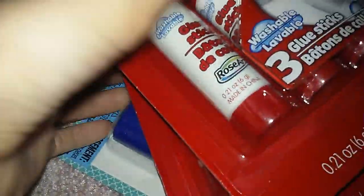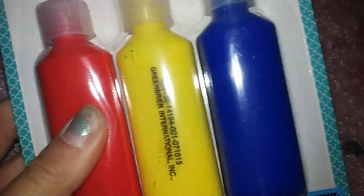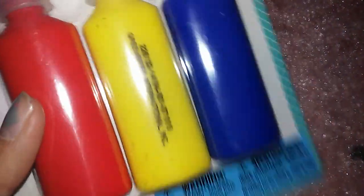So I mainly got just like crappy stuff. I have glue sticks — I actually got two packs of them, because I'm always running out. I got some fabric paint, because I tried repainting Roosevelt and Darling's shoes, except all the paint is coming off. So I hope this will work. I'm just testing it.